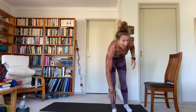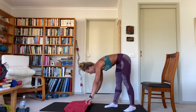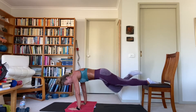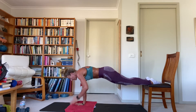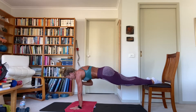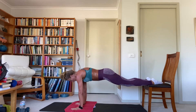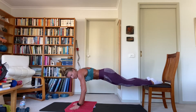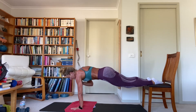Plank shoulder taps — feet on the chair, add your shins if you need as well. Holding extended arm plank position and alternating shoulder taps. Core is tight, trying to keep that back flat so your whole body is in one straight line. Hands are splayed for balance under your shoulder, alternate tapping each side.